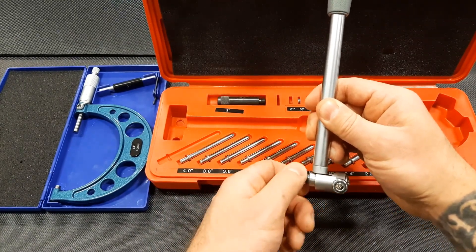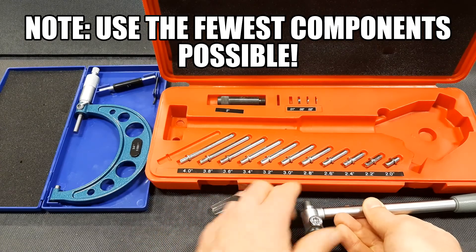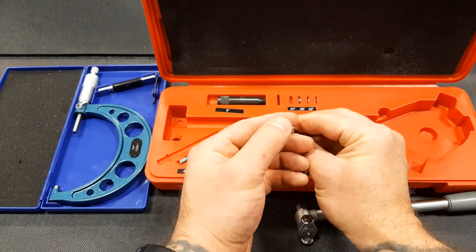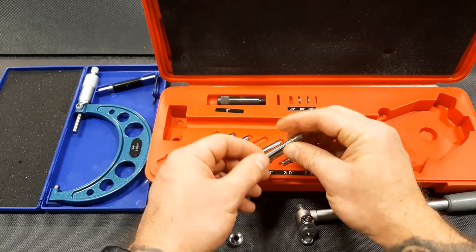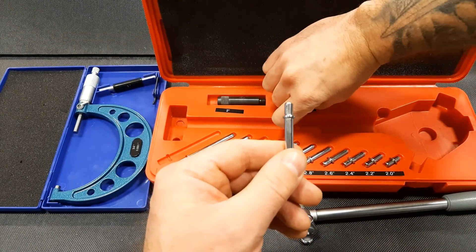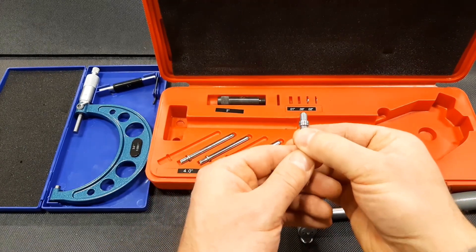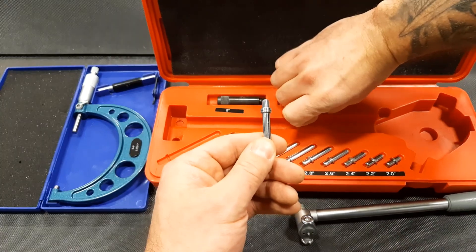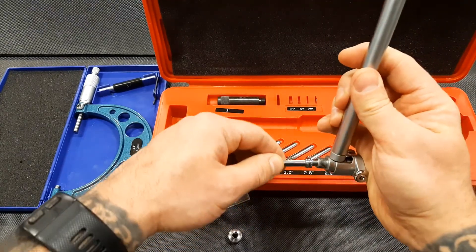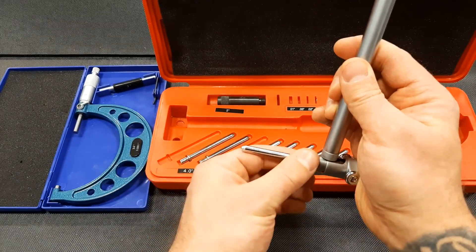Next I want to select the appropriate rod and spacers if needed. In this case I know I want to use the 3 inch and 600 thou rod — it's got a bearing on the end so it slides smoothly. The shoulder on the rod is where I put my selective thickness washers. In this case I'm going to add an extra 51 thousandths of an inch and then another 20. I'll install that into my handle, put the cap on, and turn it until it's locked in place.